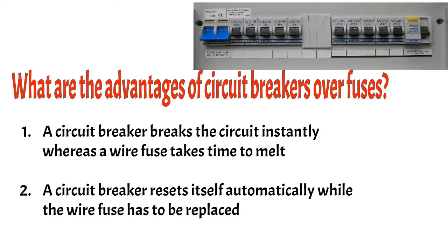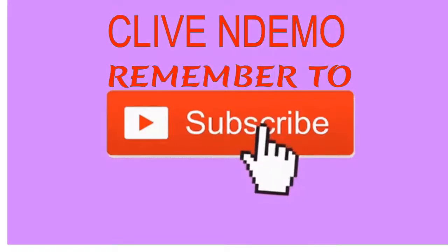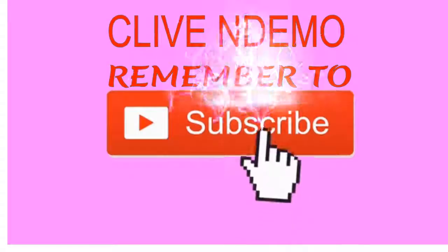That's the end of our discussion. In case you need to ask any question or have any suggestion, go down to the comments and please leave a comment for me. Finally, remember to subscribe so that you can be notified on new videos and more coming your way. Thank you.